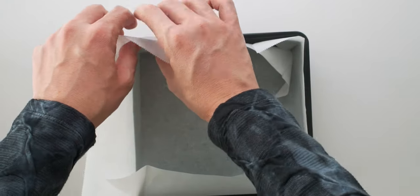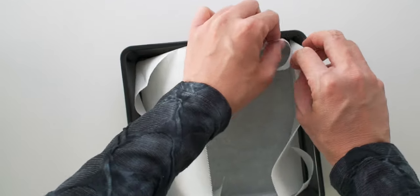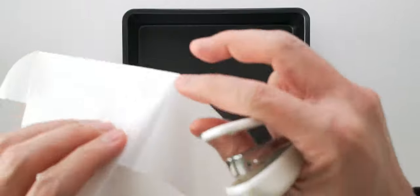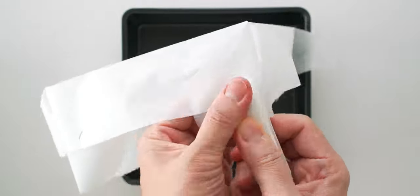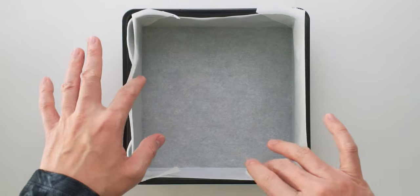For a heavy batter like brownies, this would be fine, but the egg is so thin that the caved-in sides are going to be a problem. But I've got a solution — staples! Just staple the corners together towards the top so the staples don't come into contact with the eggs. And look at that — this'll do just fine!